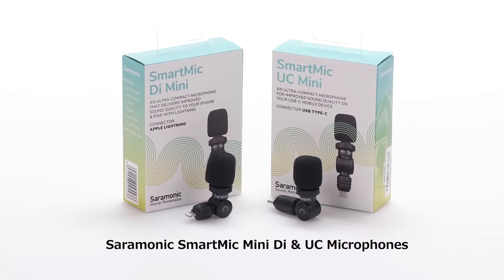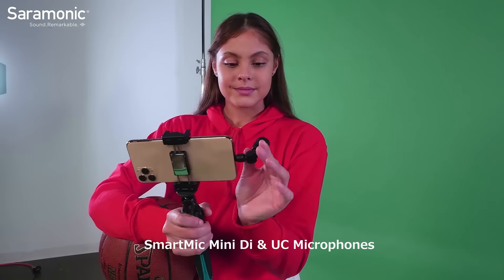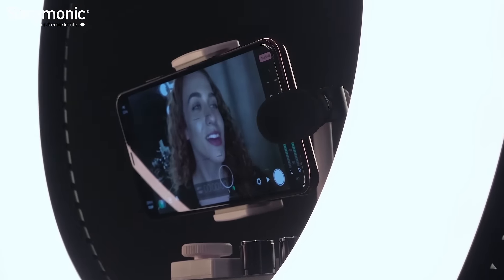Packed with thoughtful features, they feature a compact omnidirectional capsule with an integrated swivel that enables you to point it directly at the sound you want to capture.